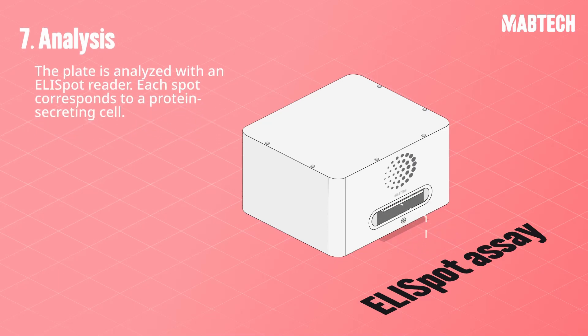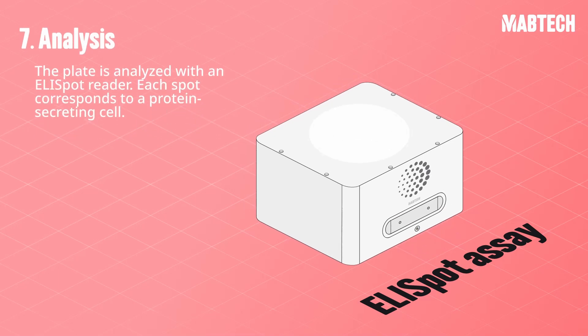The plate is analyzed with an ELISPOT reader, and each spot corresponds to an analyte secreting cell.